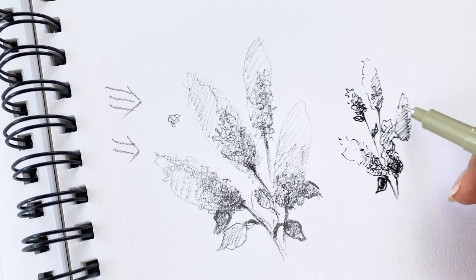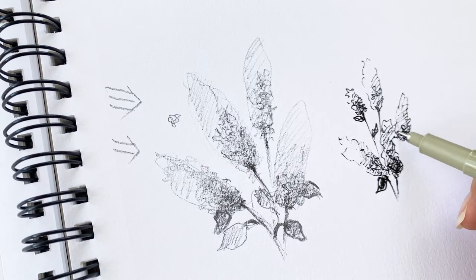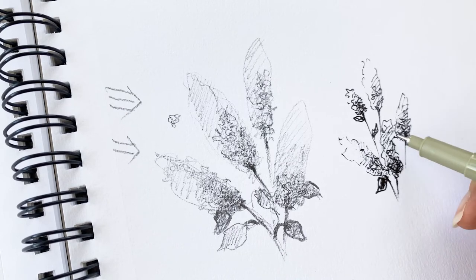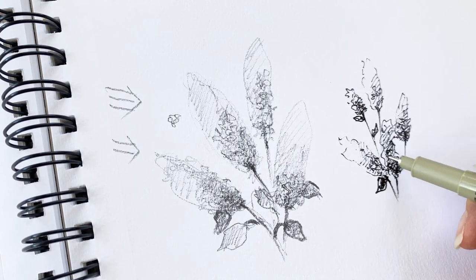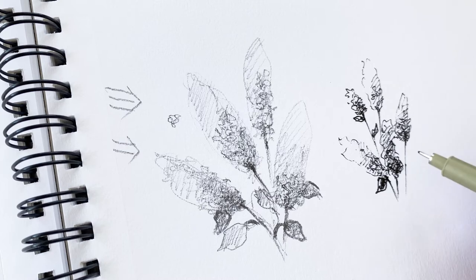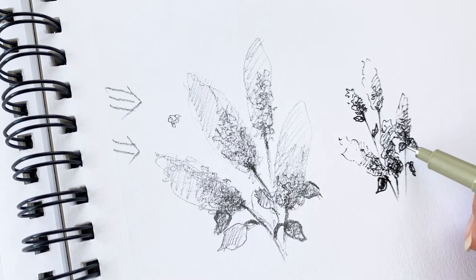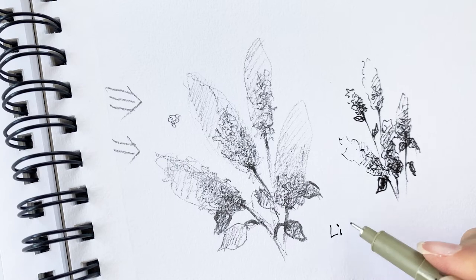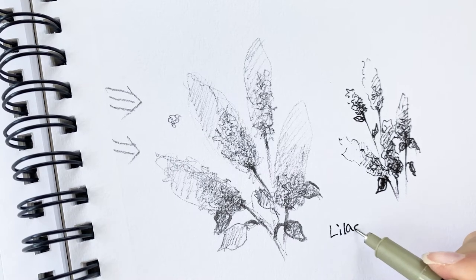If you want to try more detailed lines, put them on the flower or stems — you can do it. But now you can finish it or not, it's up to you. Try more. Okay, this one is a lilac flower.